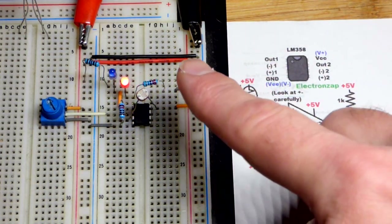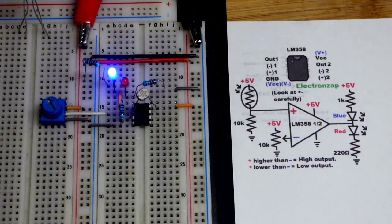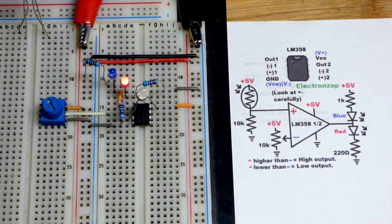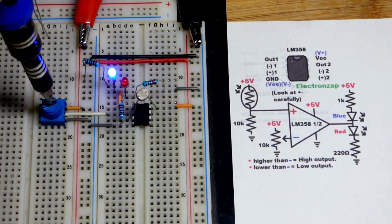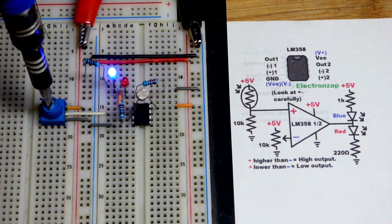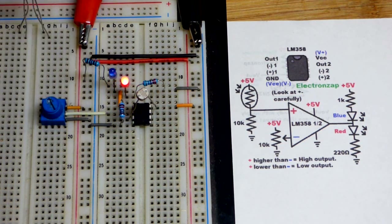I'll demonstrate that right now. With the current light level the output is high; we get it a little bit darker and the output goes low. This is adjustable — I turned the lamp down and it went low, turn it bright enough and it goes high. Let's go all the way up to the brightest setting then go down to where we want it to switch high, and turn the trim pot.